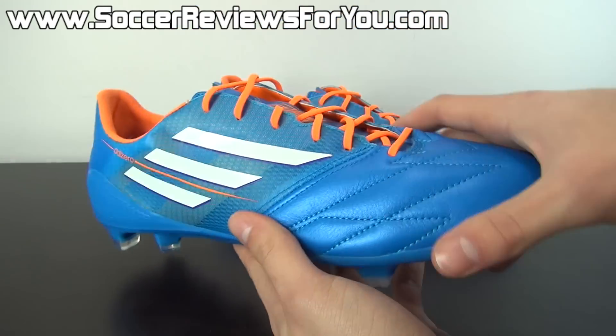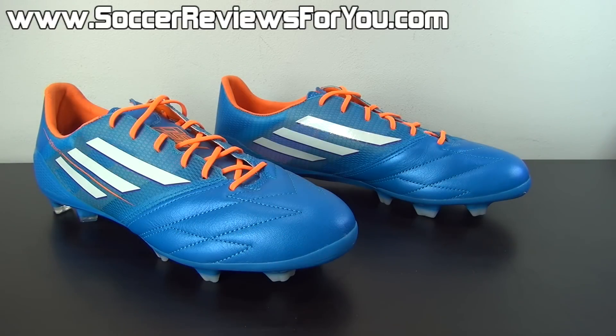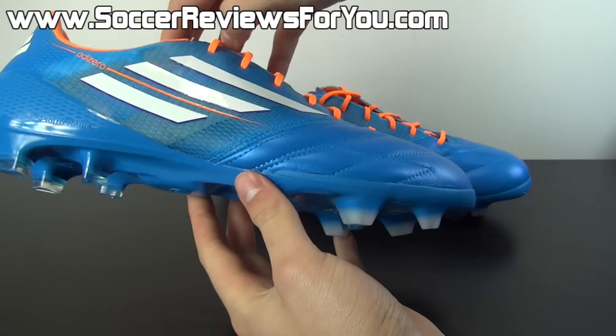As far as the leather F50 Adizero goes this time around, Adidas has really made a push for the synthetic model, which is dramatically improved, and in my opinion is the best F50 Adizero we've ever seen since its original release in 2010. I'll leave an annotation on screen to one of those videos if you want to check it out, as well as a link in the description to the review page on my website.